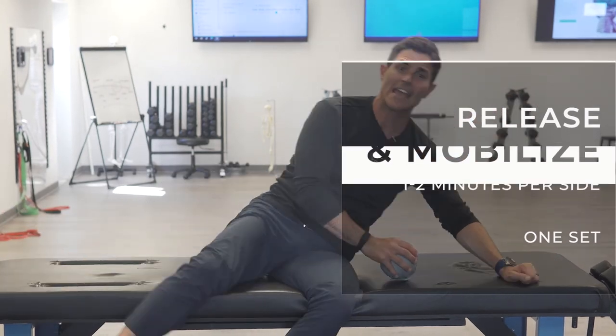The end goal is to increase abduction, and sometimes internal rotation — these muscles can be adaptively short or restrictive. If you have questions, you can reach out at admin@fluidhealthandfitness.com.